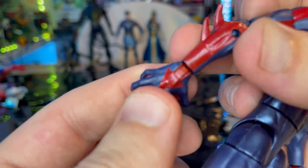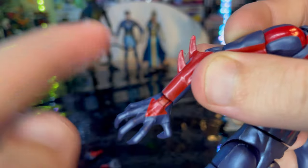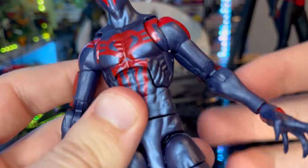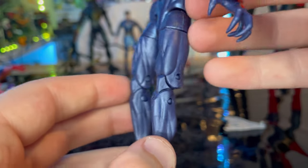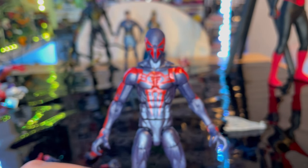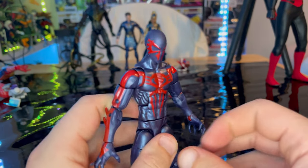You get the sharp nails with the arrow pointing down. The joints are blended well but you can still see peg holes, which is a sign of the older body mold. I wish they had made a new body mold to make it more updated and encourage more people to pick it up.